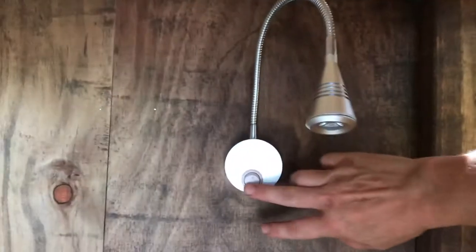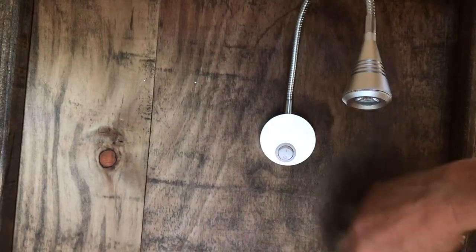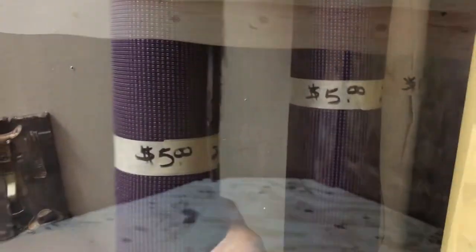And my reading light is all set and ready to go. I'm getting somewhere - there's light at the end of the tunnel.